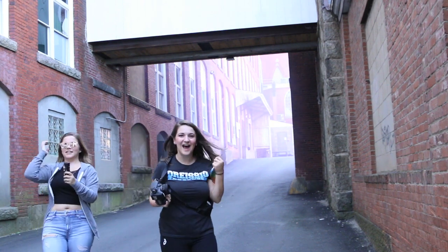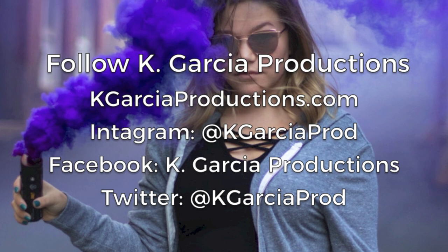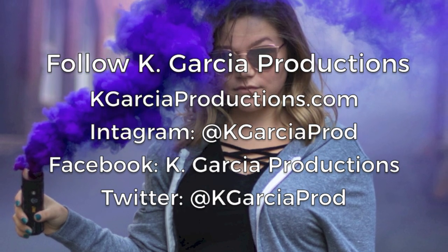Alright, so no one died. Hopefully it all got on video. We'll check out some of the photos. Thanks so much for watching — if you enjoyed it, I hope you like and subscribe.